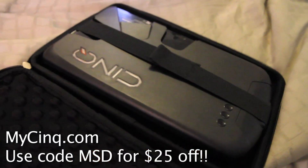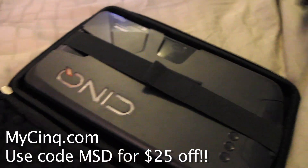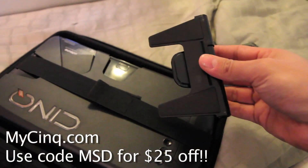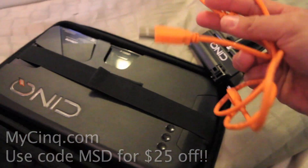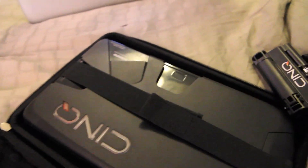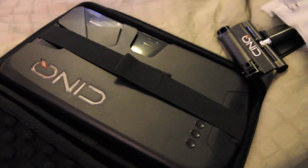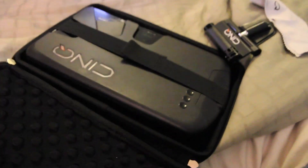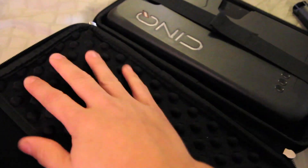As we open it up, you're going to see that you have your monitor, you have your laptop clip, you have a stand so you can have it standing alone, a USB cable, and a really nice little microfiber cloth. It's actually a really well-built case with protective padding. You can put your little adapters and all that in there.